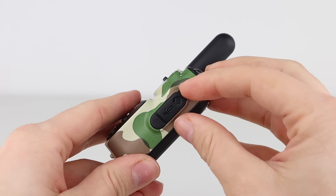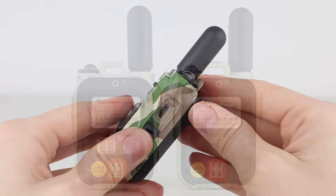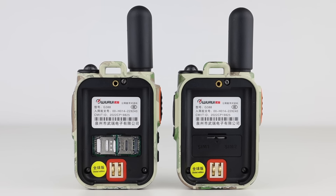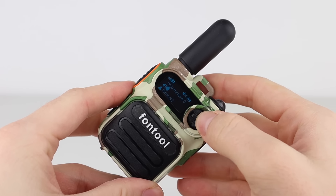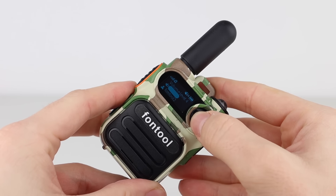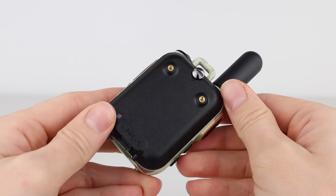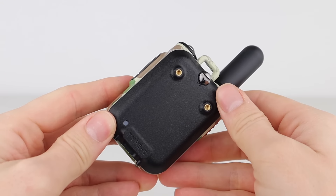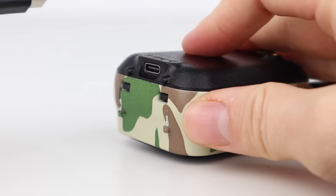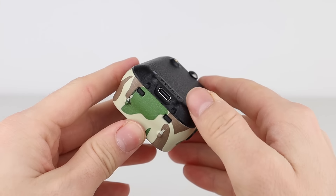On the right-hand side is the USB-C socket, which is used for charging as well as programming, and the SIM card slots are on the back behind the battery. On the front is a small, easy-to-read display, a speaker, and a volume and menu navigation button. The battery clips into place on the back of the radio, and the supplied belt clip screws onto it. The battery can also be directly charged via a USB-C cable underneath.